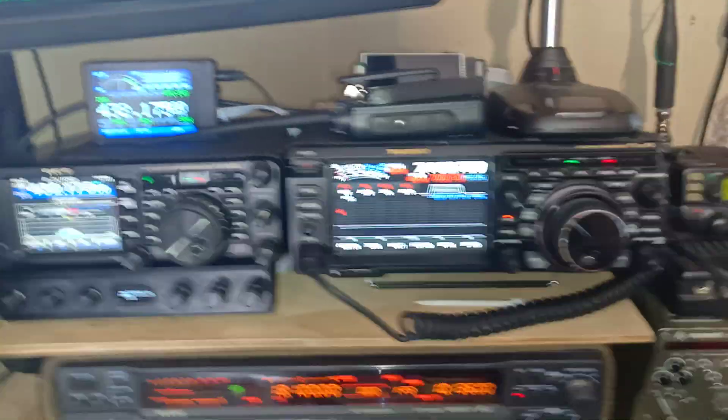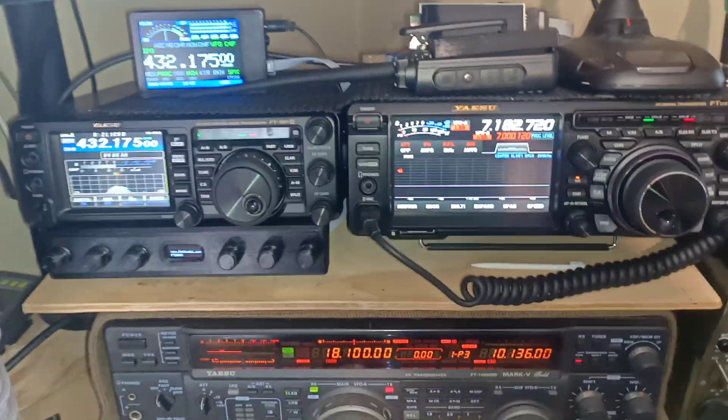Hi, Chris Day here, ZL1CVD. I've got another update on the cat knobs and cat display.